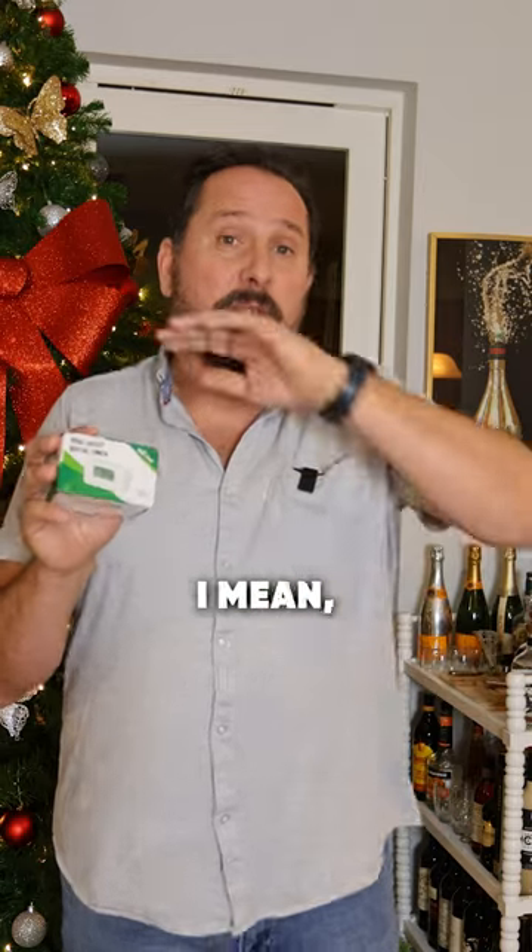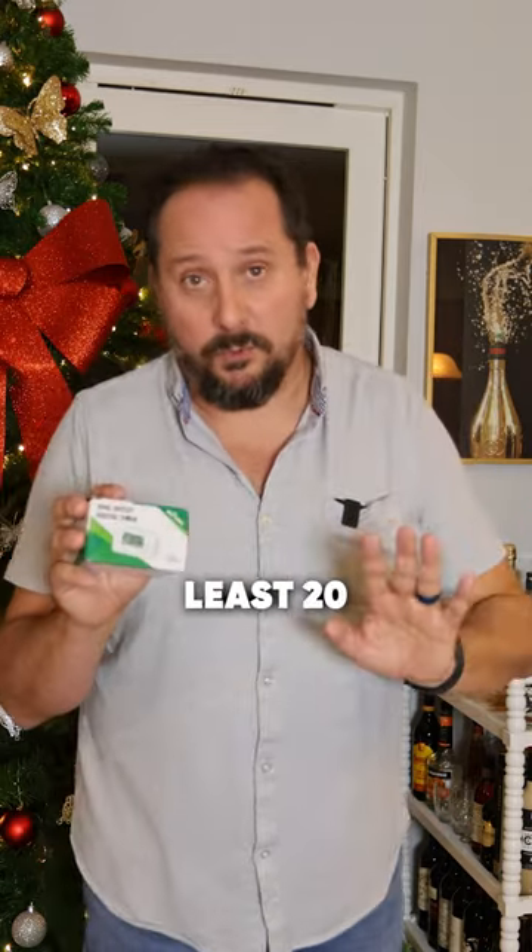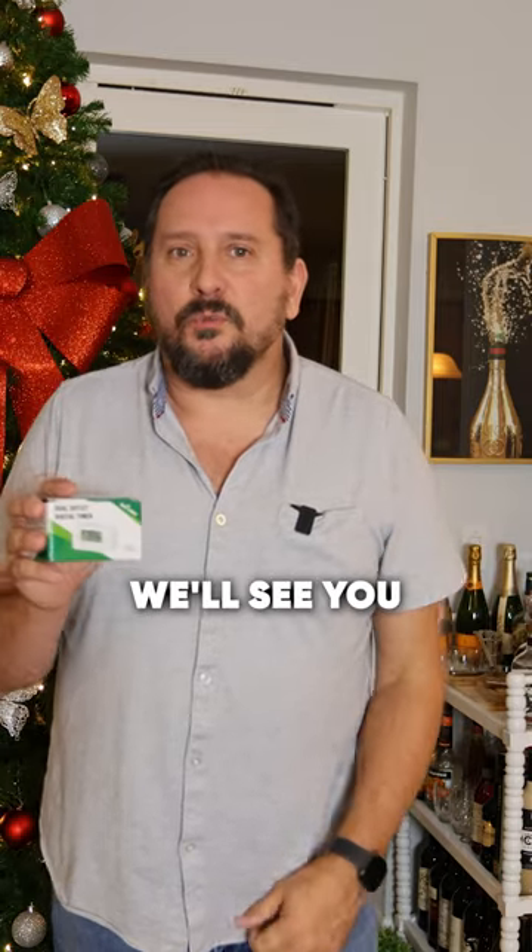I really highly recommend all of the BN-Link timers. There are probably at least 20 throughout this house and outside, especially this time of year. We are big fans. Hope this was helpful — we'll see you next time.